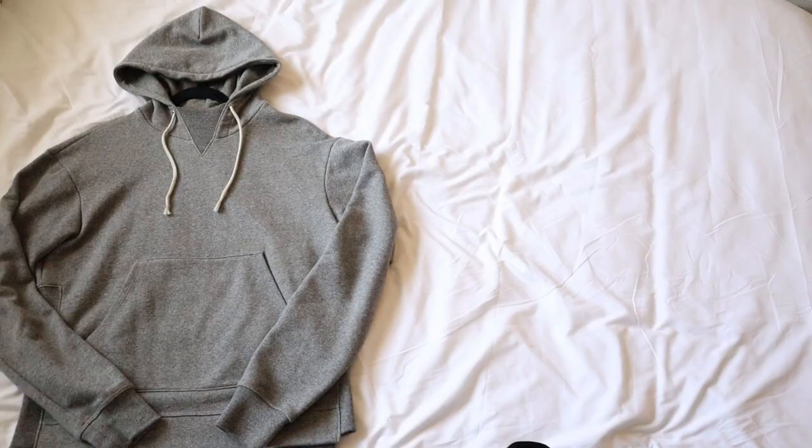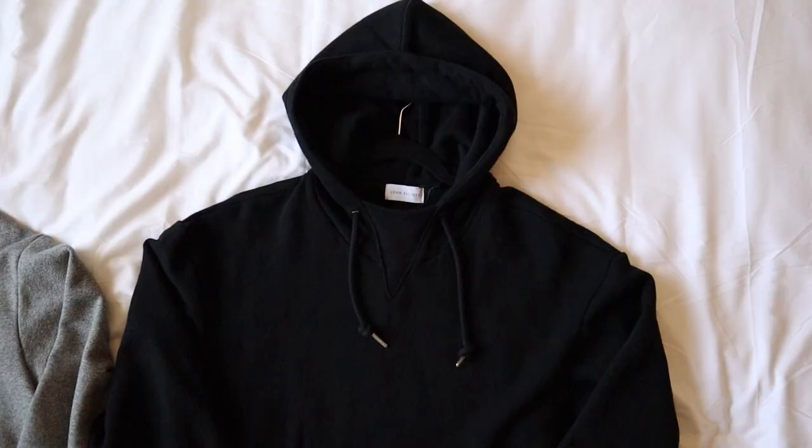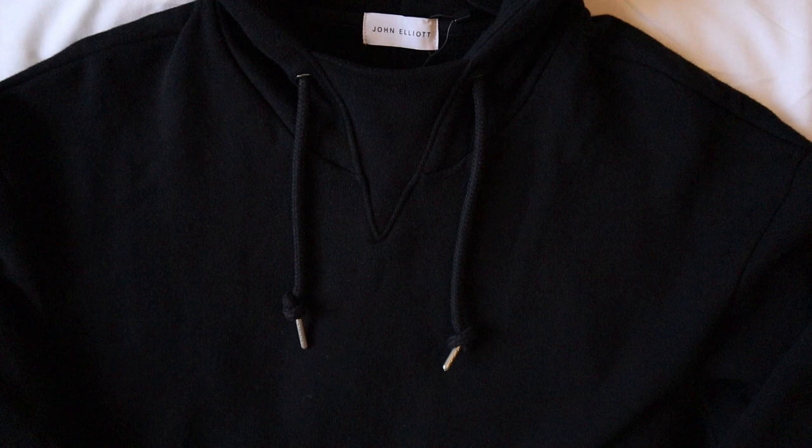Everything else about this hoodie is quite basic and essential, with the monochromatic heather gray colorway throughout and no logos or branding in sight externally. I actually liked this hoodie so much that I had to get a second one. Here's the black one, but this one came with aglets on the drawstrings. Otherwise, it's just a simple monochromatic black colorway.